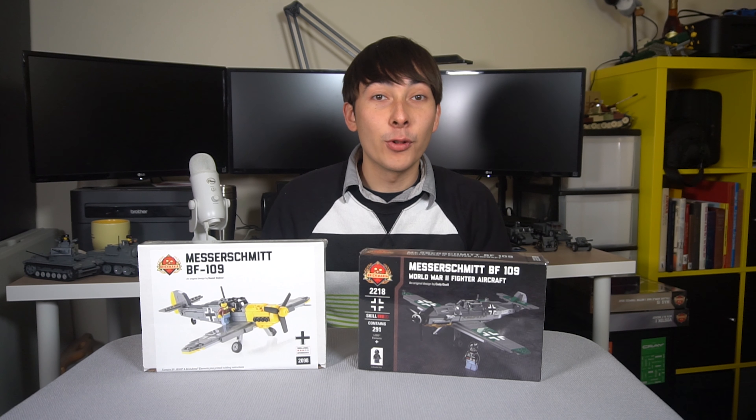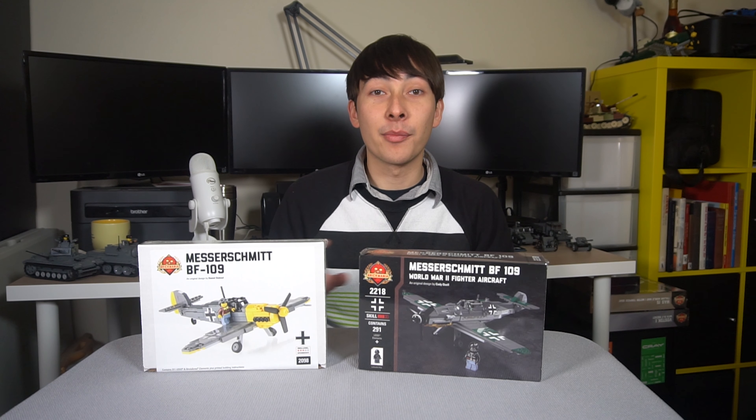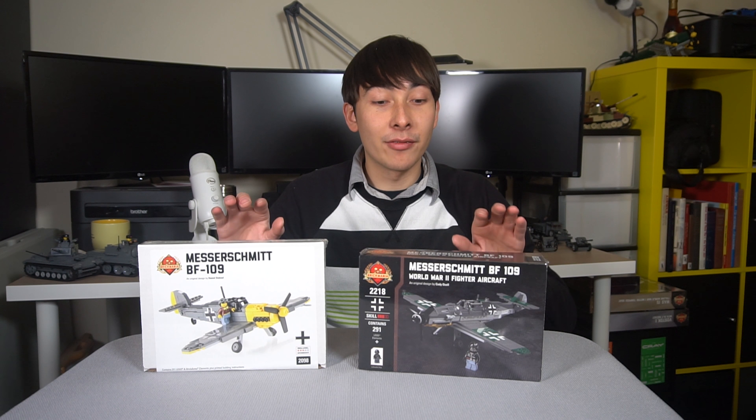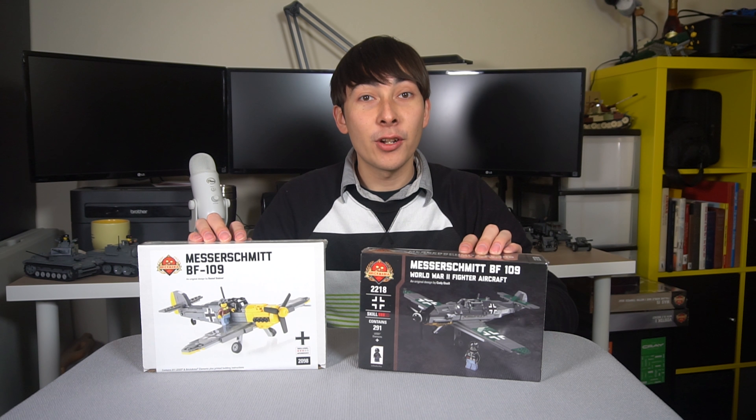So my question to you guys is which one would you like to see reviewed first? Ultimately I'm going to do a comparison of the two, but by the time this video goes up I should have recorded the unboxing and the review of both of these. I just want to know which one you'd like.